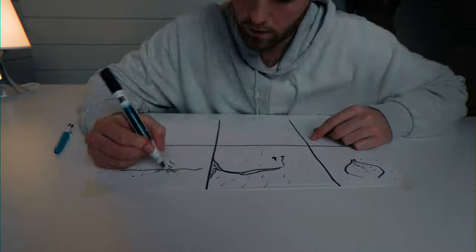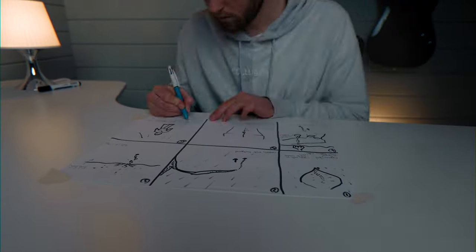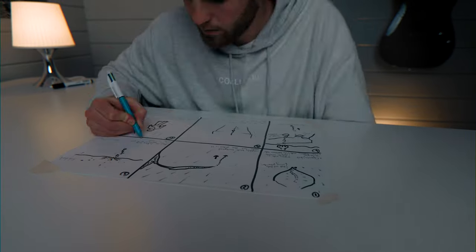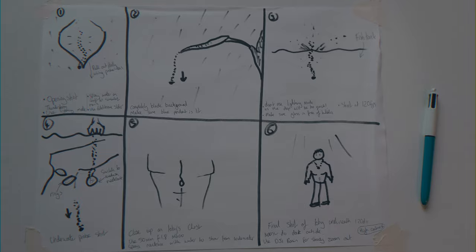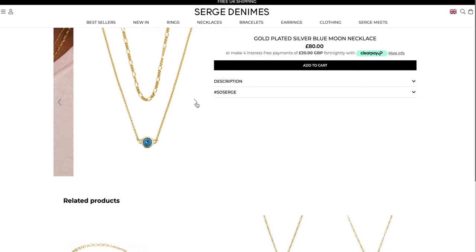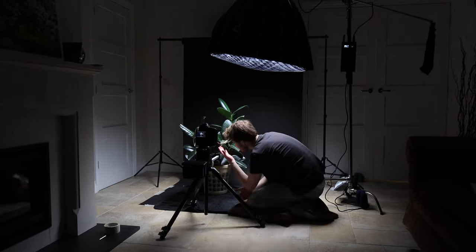So the first thing I did was create a storyboard. I'm honestly awful at drawing — like really bad — but it doesn't matter how good you are as long as you get the ideas down. I had to keep in mind that I'd be using a macro lens to get close up to the jewellery. The blue moon necklace was by far my favourite — it's this gold necklace with a blue pendant in the middle, and I thought starting it off on a leaf, maybe in the jungle or rainforest during a storm, would be really engaging for the viewer.